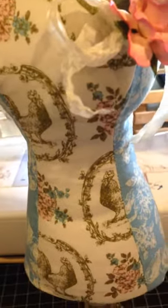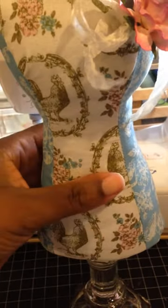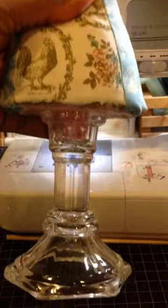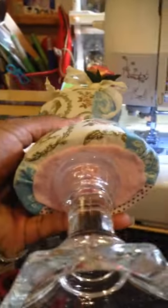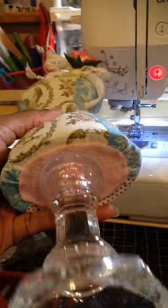And then this is the body of it and it's stuffed with some polyester filling. This is the very bottom — it's just a glass candle holder, and that's how it looks on the bottom. It's finished off.